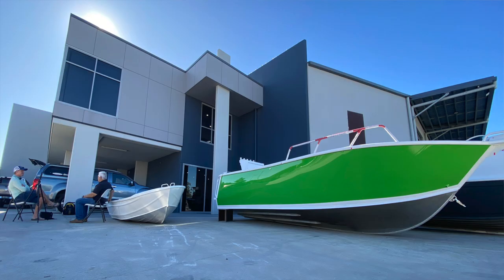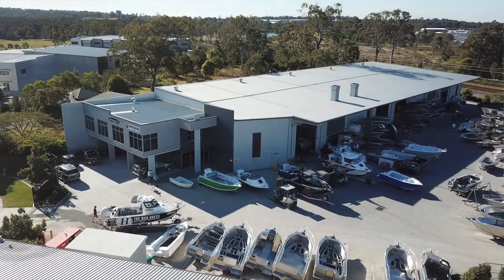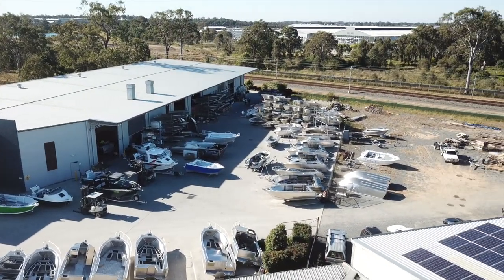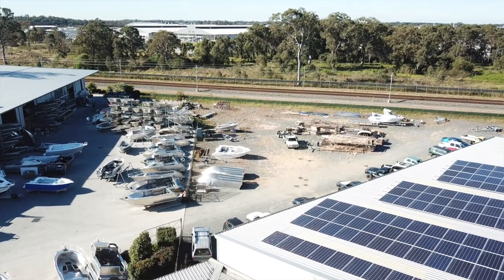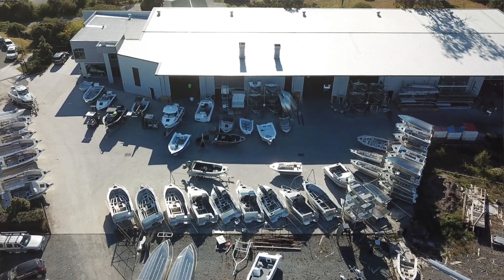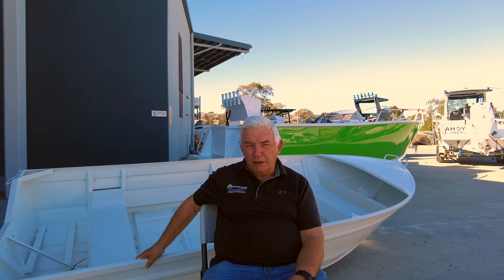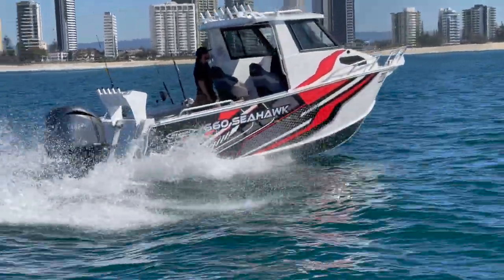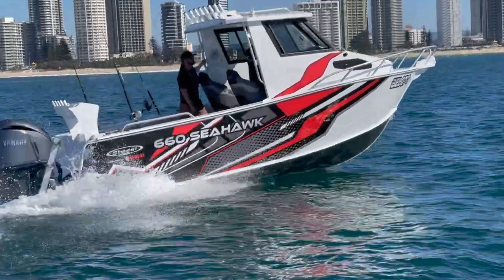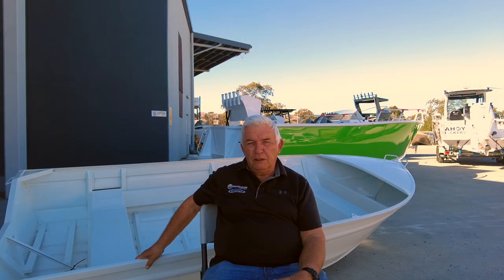This is a 9,000 square metre block and we're doing it in two stages. The factory you see behind us is stage one, and on the spare land we intend to build a NOAA factory. Depending on the timeframe and the dollars, we hope to get that done in the next couple of years. Horizon is now our mother company. A number of years ago we took over the manufacturing of Stessel Boats and have been steadily developing those into a full range of pressed boats and plate boats, and we've also recently launched the Horizon plate range to roll out to our dealers.